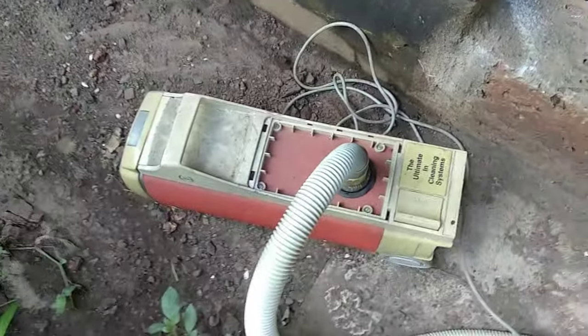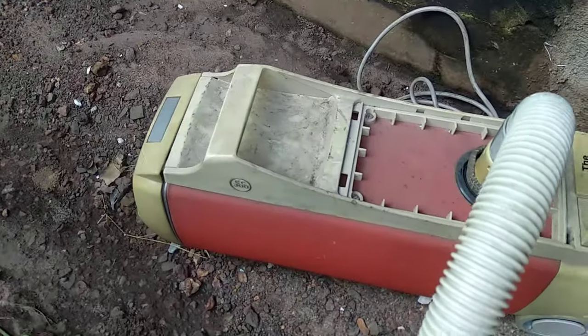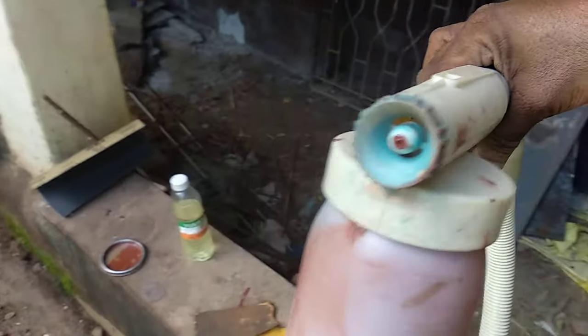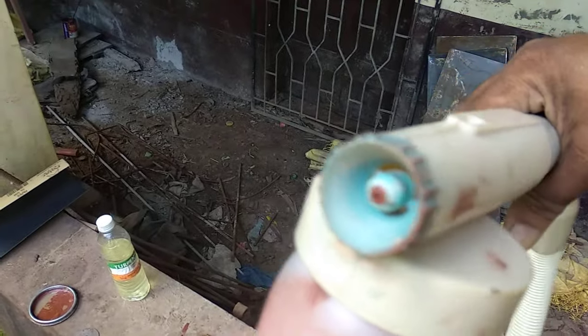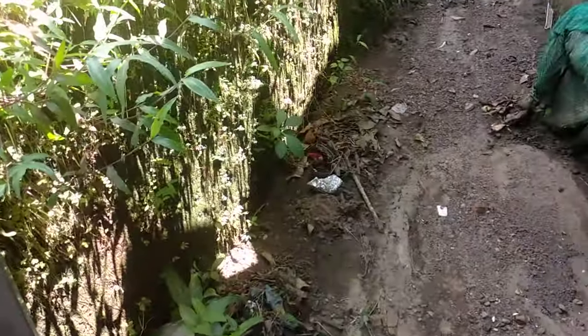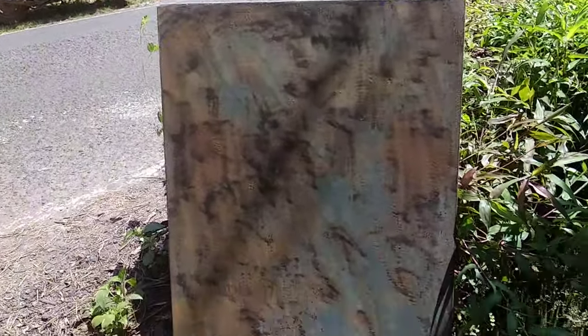Hi friends, today we are using this vacuum cleaner to do a painting job. This is an imported Eureka Forbes vacuum cleaner which is having an attachment. This is a painting attachment and you can see we can adjust the grooves and all. I will be using this to paint this metal sheet with the primer.